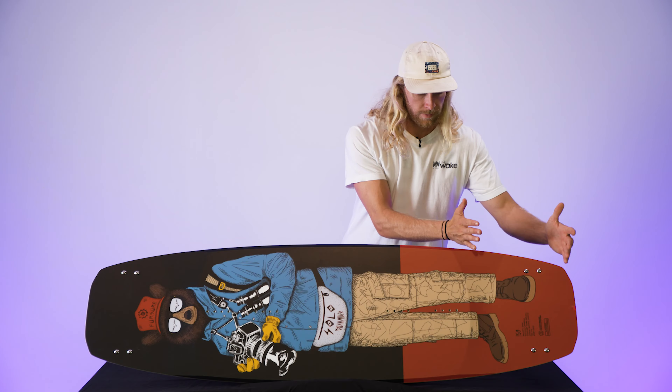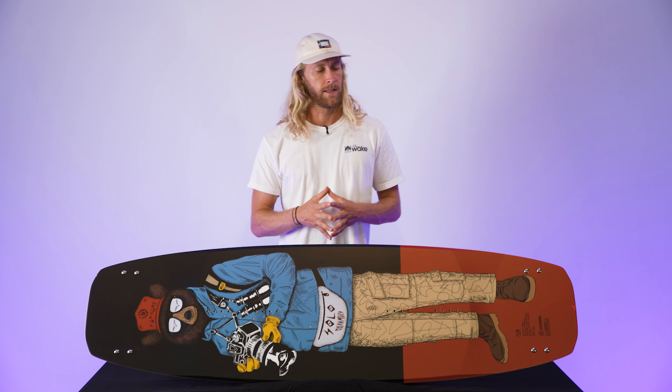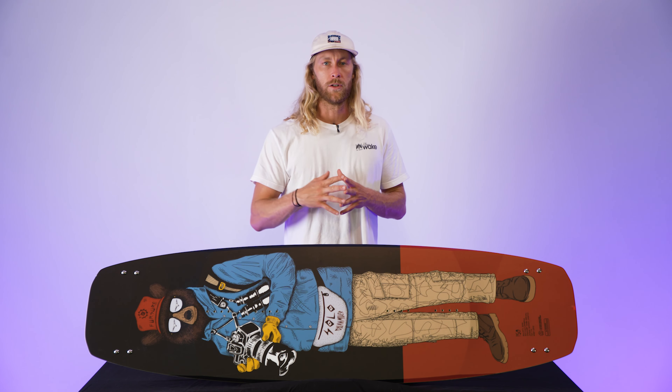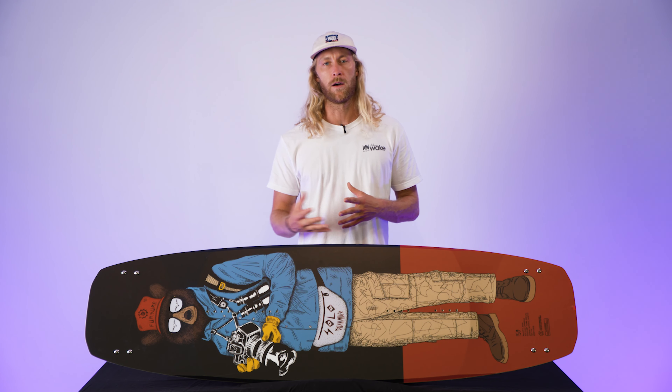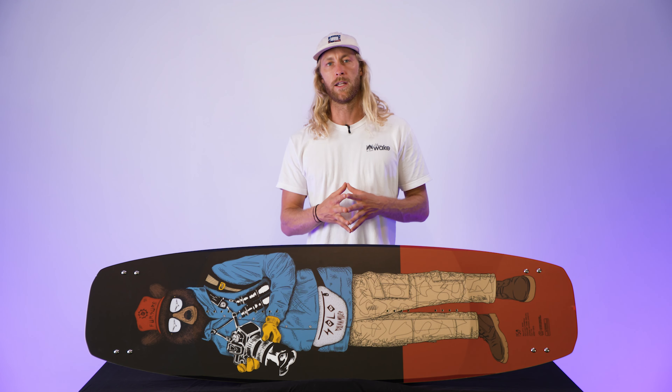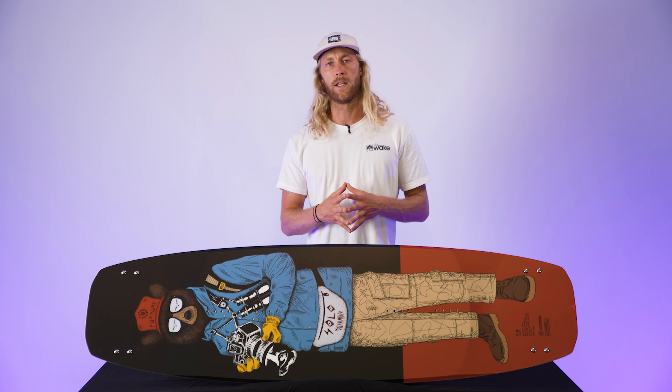Another thing that's really cool about this board — just in general — the board is more narrow. I have learned to really like more narrow boards. I really like to carve and have an aggressive edge-to-edge feel, and with a more narrow board you're really able to lay into those edges and get into them a lot quicker. So I just feel like you have a bit more control with a board that's narrow like this.